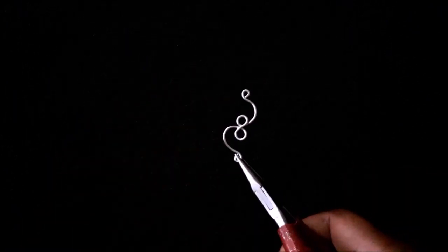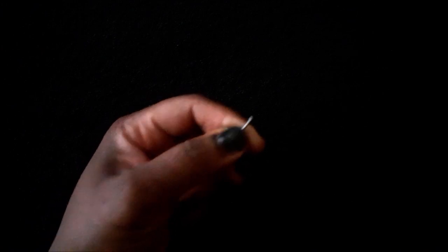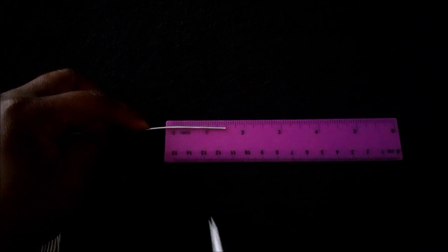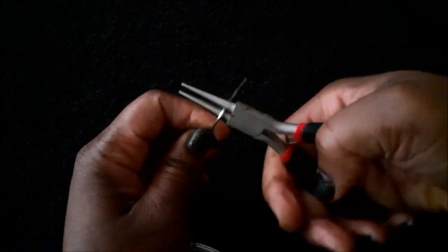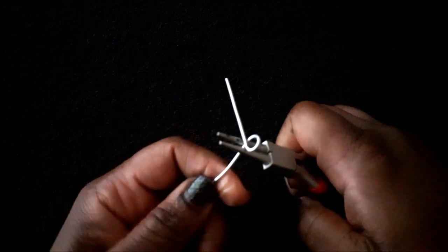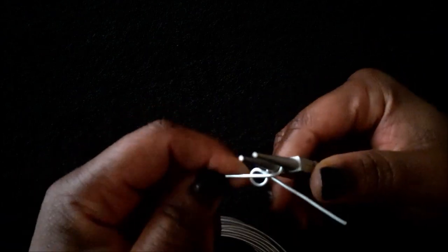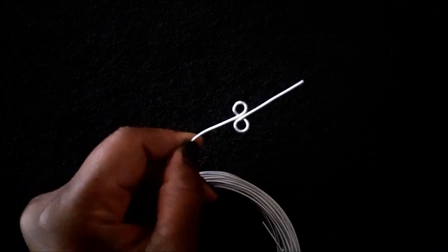Moving on to the next connector. Trim your wire flush, then make a loop at the 1.5 inches mark. With the loop facing you, place the wire between the barrels of your pliers, then make a loop like so. Then use your nylon jaw pliers to squeeze the loops down.